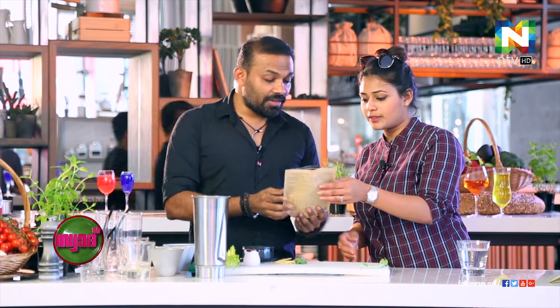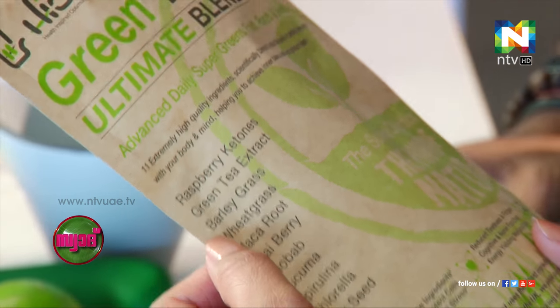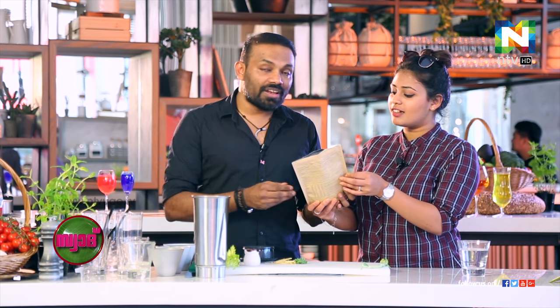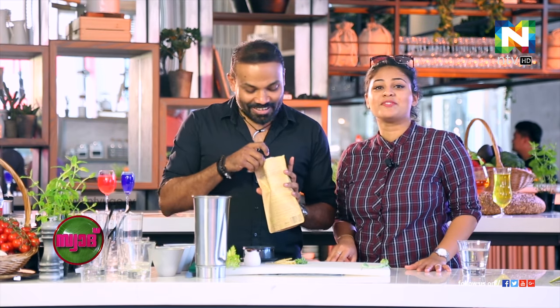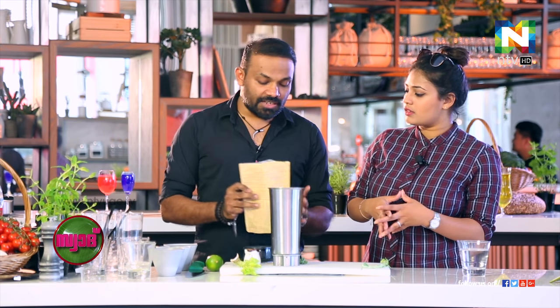And there is one ingredient I would recommend called green powder. It's a green powder. This is actually a key ingredient. It contains raspberry ketones, green tea extract, barley grass, wheat grass, vasa root, acai berry, baobab, lucuma, spirulina, chlorella, and flaxseed. We will add a spoon of it. You can get this packet in health shops and nutrition shops. This is not a must-have — if you have it, it is fantastic; if you don't, it's still good. It doesn't add flavour, but it has all these minerals and vitamins. Wheat grass, barley grass — these are all natural green grasses. Flaxseeds are very healthy, with lots of proteins.